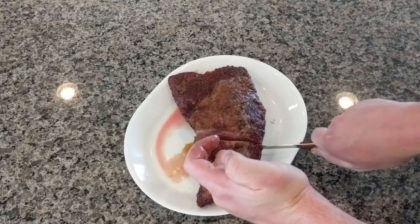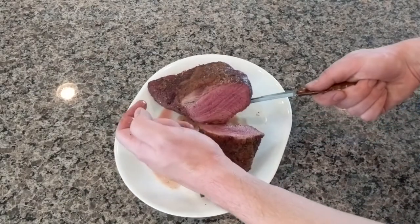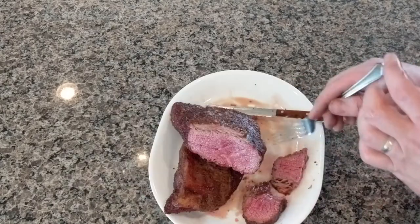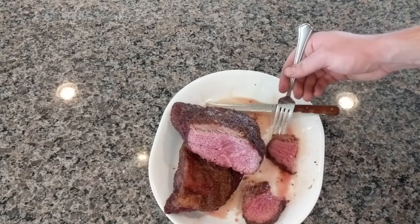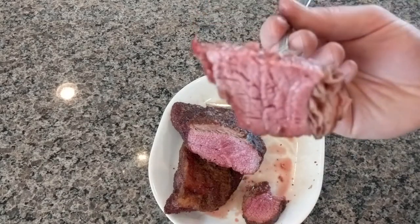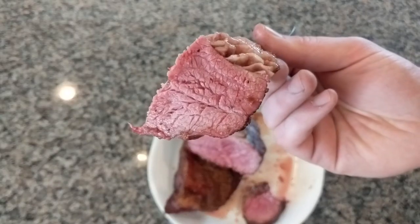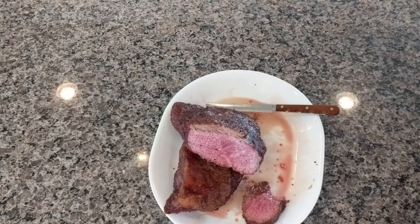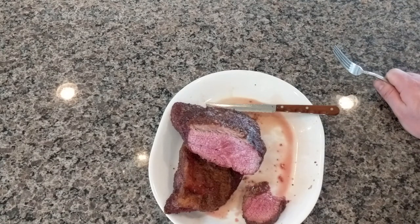Alright, let's see how we did. Just look at that — look how evenly that's cooked. Here's the real moment of truth. The bite — let me tell you, it is just looking so juicy. That fat has just rendered so nicely and so evenly. It's so tender, there's so much flavor throughout from that dry brine we did. I just love it. It's so good.